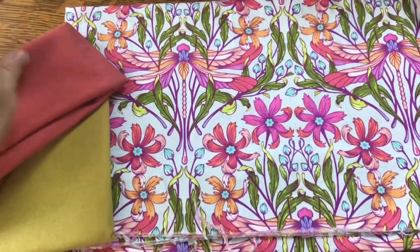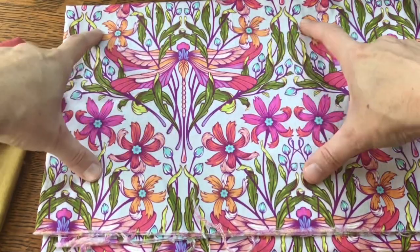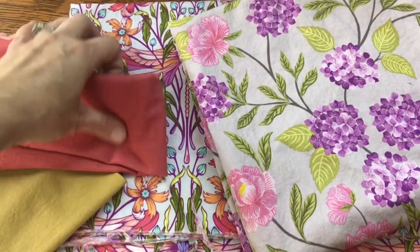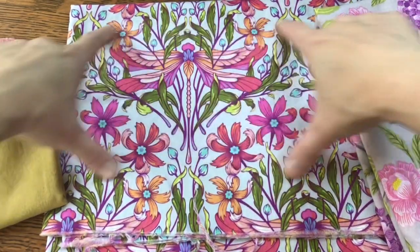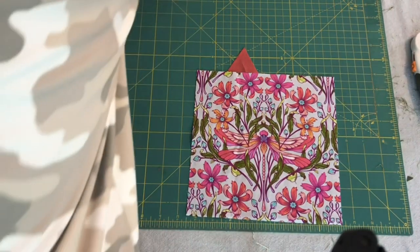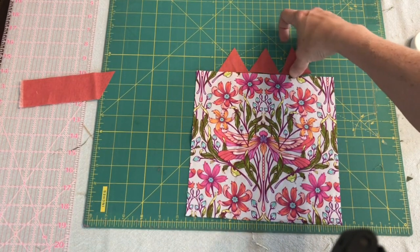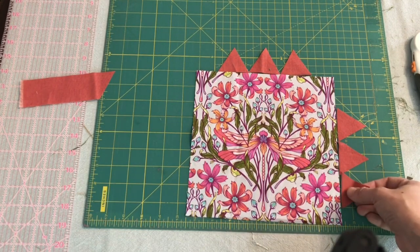I also have this mottled solid in a limey color that brings out the leaves really nicely. My thought is to cut the dragonfly fabric as a rectangle — that would look visually cool — and then have some piecing on the top and bottom using these two fabrics, plus use this fabric as a border to bring out the pinks and greens. I'm thinking three triangles on each side, with the triangles pointing inward in green going out to the edge.